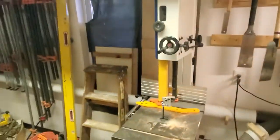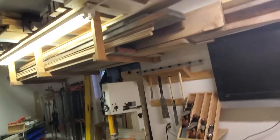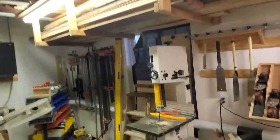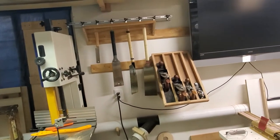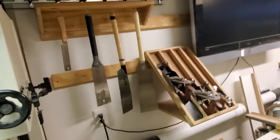Up above is more lumber storage. Got my saws and planes all on the French cleat as well, so I can move those around — I don't really have final places for everything and I'm constantly moving things around.